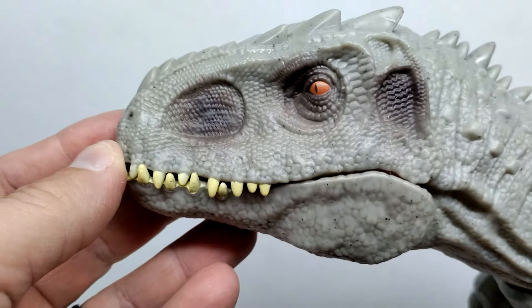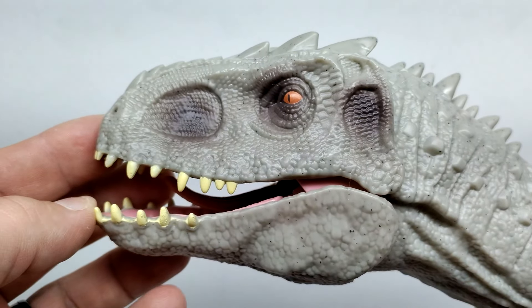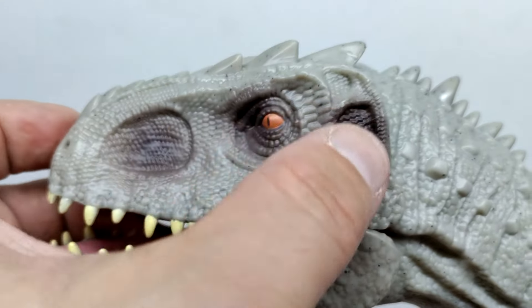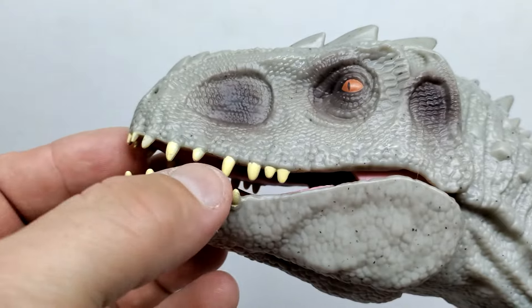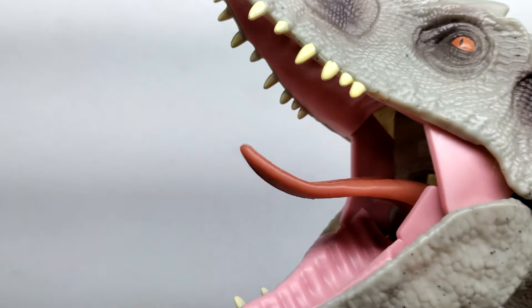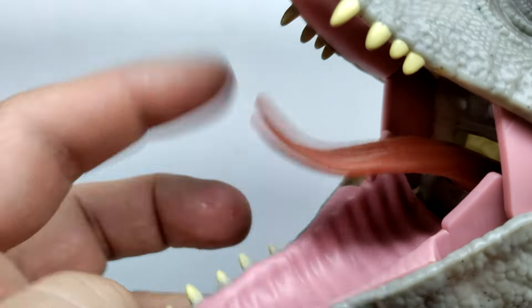It honestly doesn't look terrible. I'd say it looks a lot closer to the second release of the Indominus compared to the first version. Looking at them side by side, the differences from the first version are pretty significant - they don't look very similar at all. You've got a light gray tone with some darker tones in a few areas, and an orange eye with a dark brown pupil rather than a black pupil.